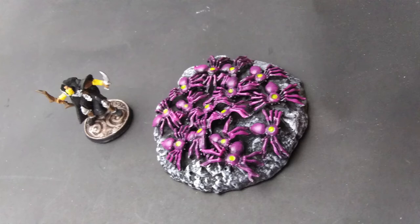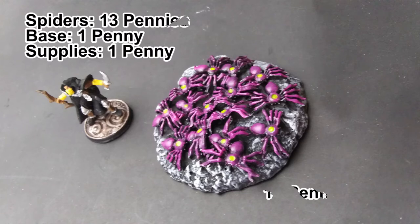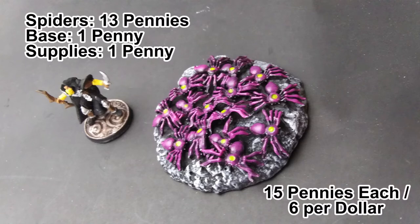This one used 13 spiders, so total cost is 13 pennies for the spiders, a penny for the base, and a penny for the art supplies. So that's 15 pennies for a 3-inch size swarm of spiders, or 6 swarms for a dollar.